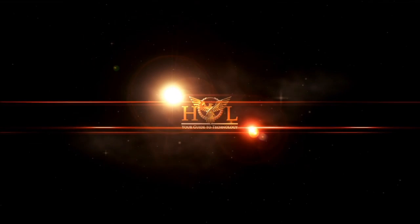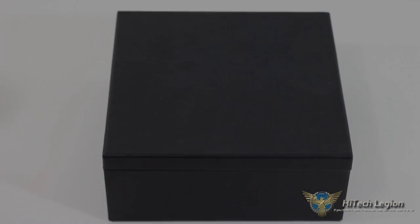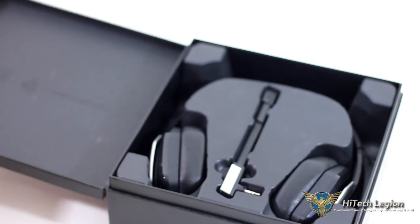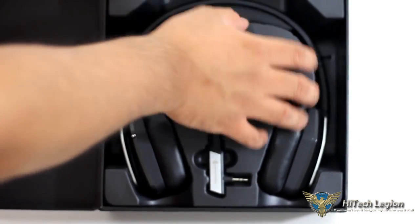I actually don't have the final product box — I have the pre-production model, so the box will not be exactly the same as the one you'll find in stores after this review goes live. Anyway, let's dig in and see what's inside. This is a pre-production sample, so there is no external cover yet, but inside you'll get the same content — the headset and the detachable microphone. Underneath there seems to be a compartment for the accessories, so let me pull that out.